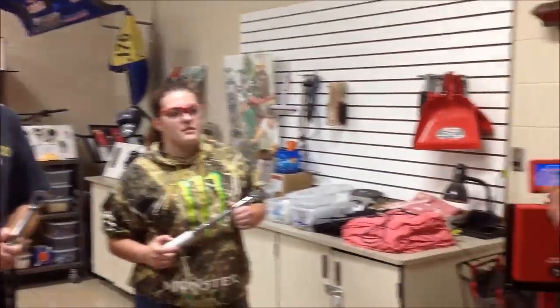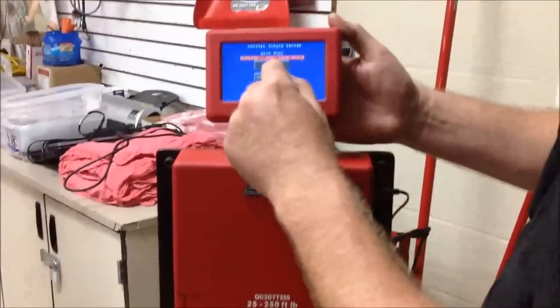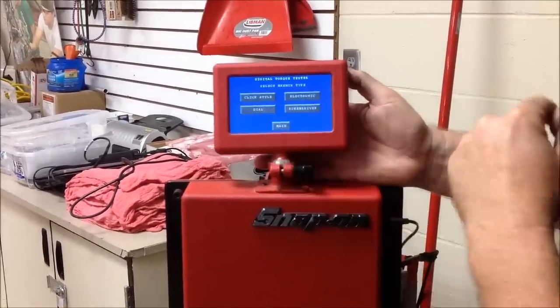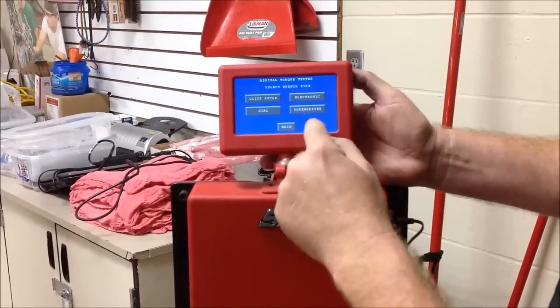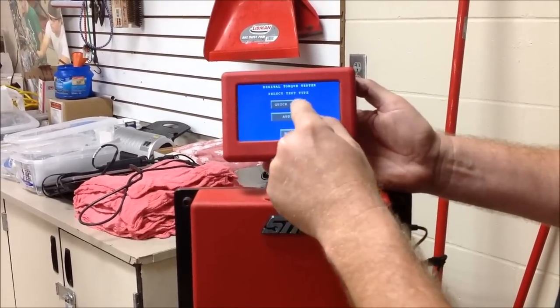So go ahead and focus back here, I'll show you our machine. This is pretty cool — we can hit a test button here. Then we have different choices: electronics, screwdriver, dial, and we have a click-style torque wrench, and we're going to do a quick check.